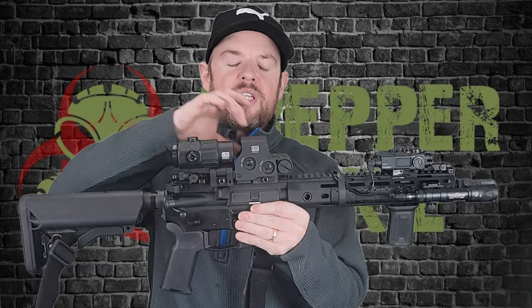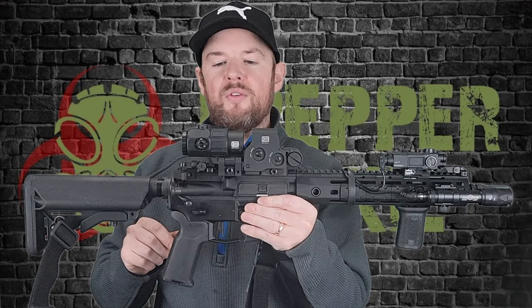This is the 5X magnifier and we have an EOTech EXPS 3-0 on the front here.